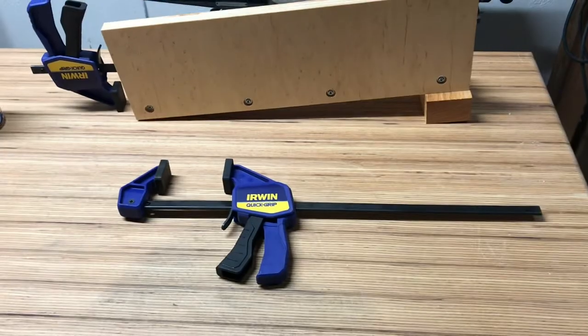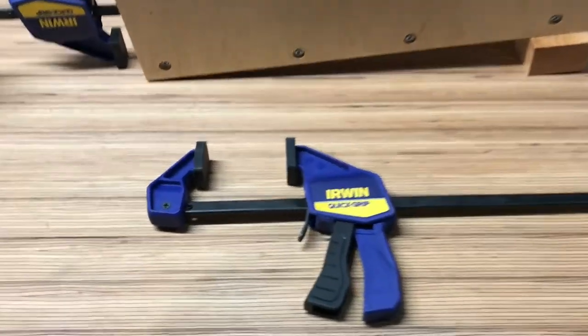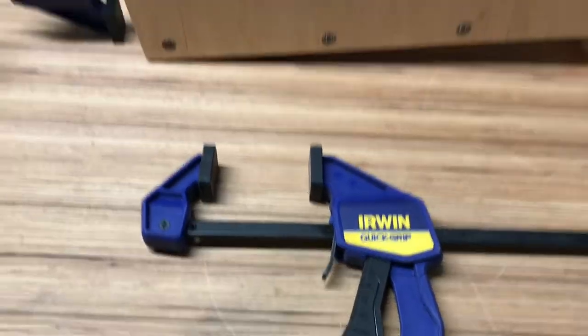I'll show you what I did. It cost me nothing because I had everything in the shop, but if you did need to buy this stuff it would probably still be under 20 bucks. It's one clamp, a machine bolt, and screws you've got around the house. You really just need a Forstner bit, some scrap wood, and a clamp. I'll show you how I did it.